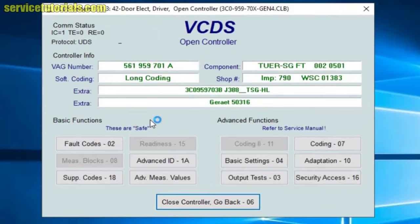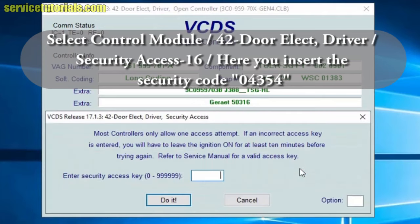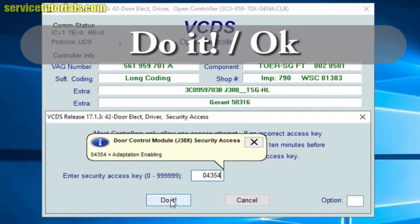We wait for a few seconds. Then we go to Security Access, and here you can see the security access key. We insert the security access key, which is 04354.